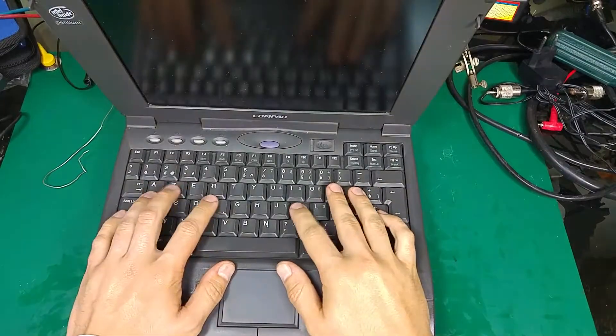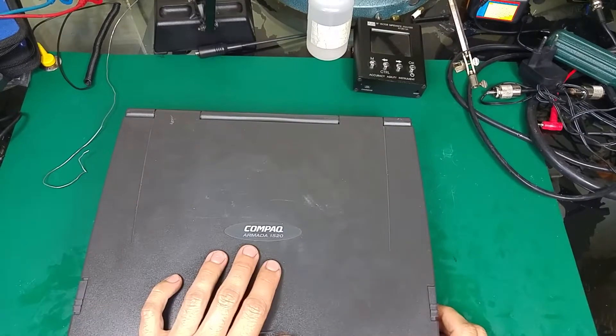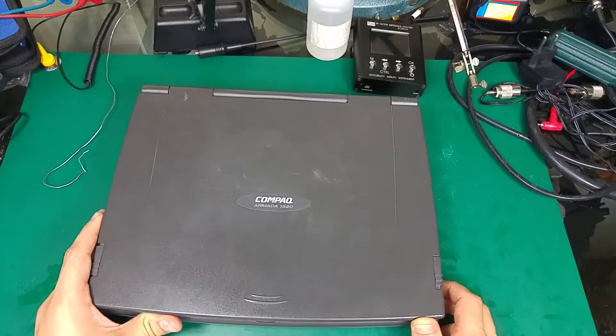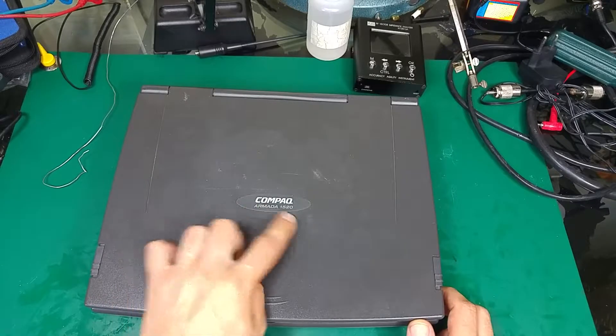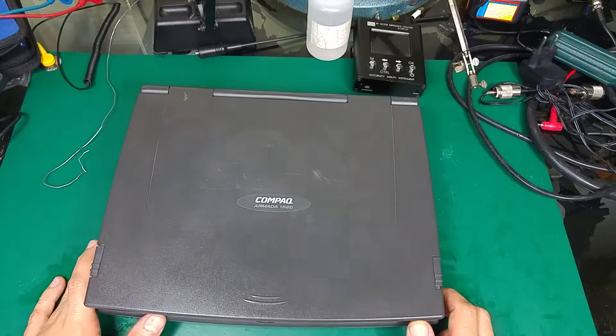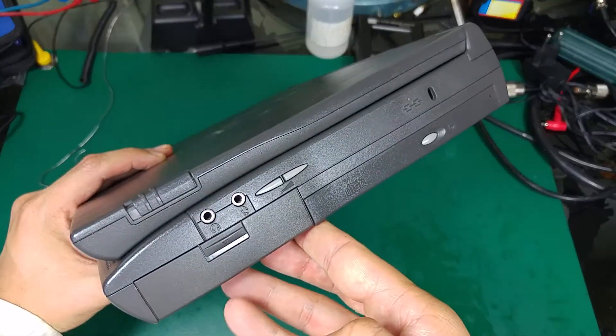Hello guys, today I would like to show you how to access a hard disk drive and the memory module on quite an old — maybe vintage — computer called the Compaq Armada 1520.